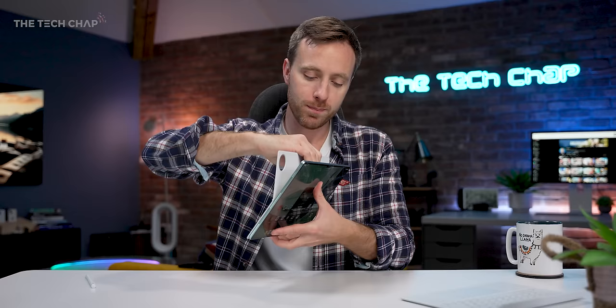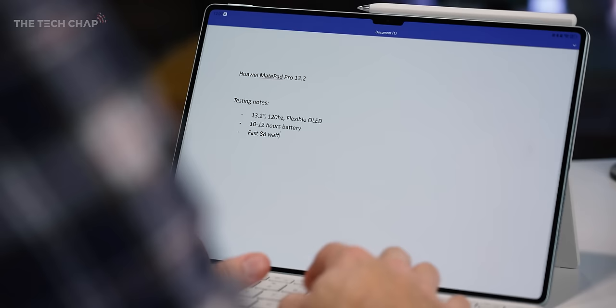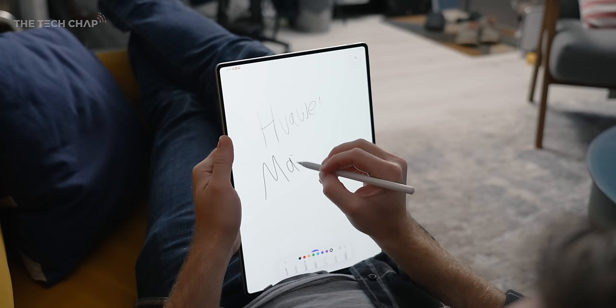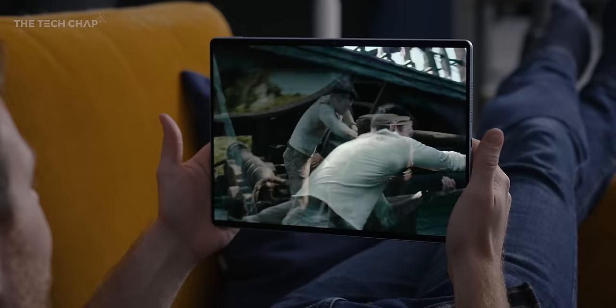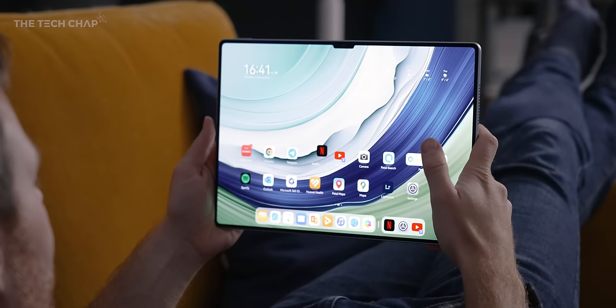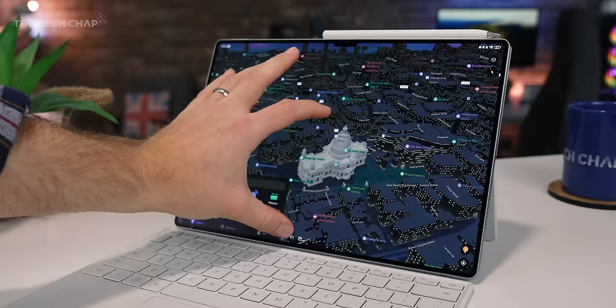I've been using this for a couple of weeks — doing some work, drawing, editing, watching movies, reading books on the Kindle app. It's a bloody good tablet, incredible for creatives who need to draw or write, it looks and sounds fantastic, and it can be a proper productivity workhorse. Definitely worth considering. If you do fancy picking this up yourself, link is in the description below. Let me know what you make of the Huawei MatePad Pro 13.2 — drop a comment if you have any questions. Thank you so much for watching, and I'll see you next time right here on the Tech Chap.